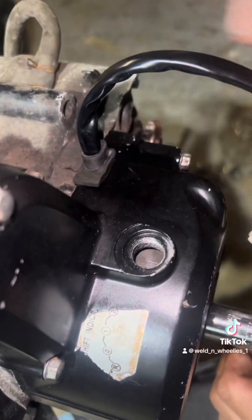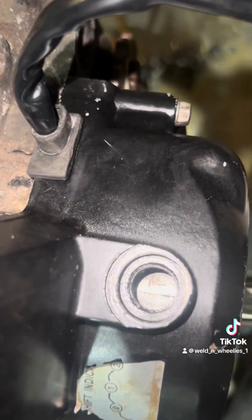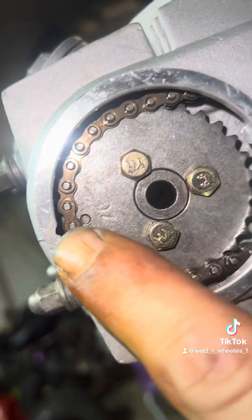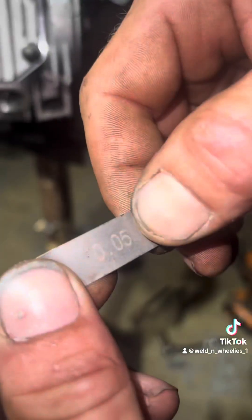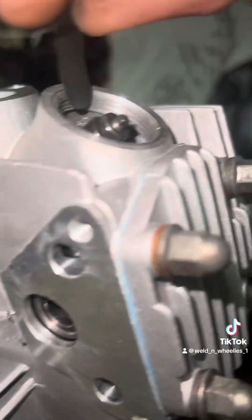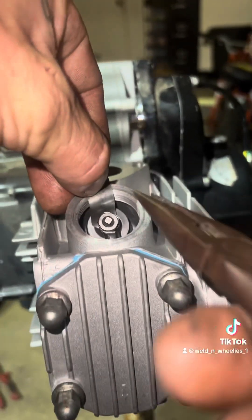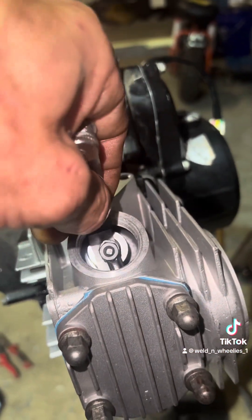All right guys, getting to the top dead center up here. I don't know if you guys can see that key lining up with this right here on the casing — that means we're in time. Stick this in there again — can't get it in there, loosen it back up a little bit. Boom, all right, we're in there.